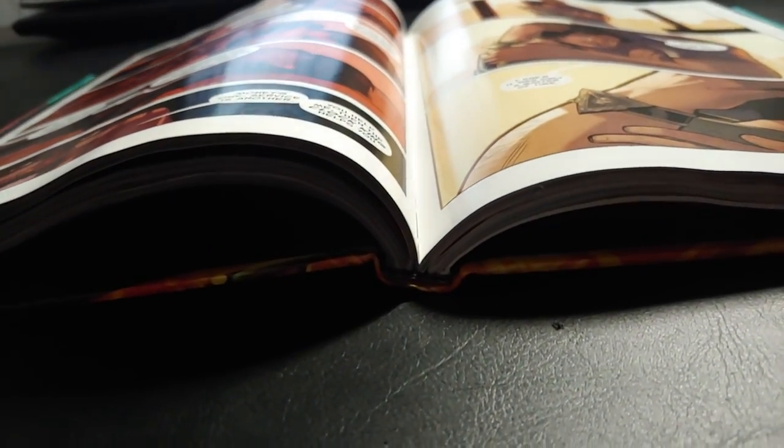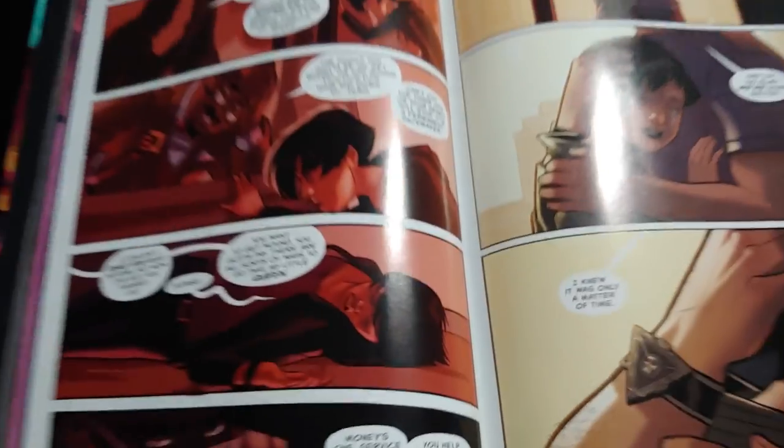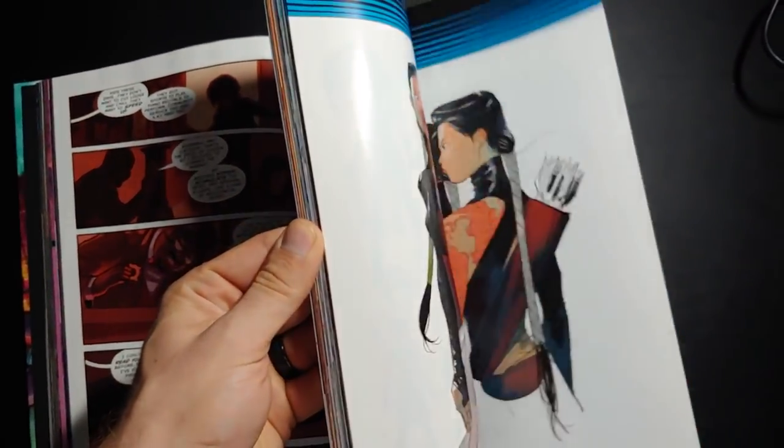Let's take a look at the spine here. As with all Rebirth books, since it's not a massive book, it does stay open very well.